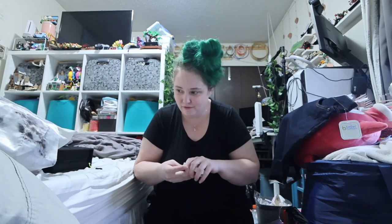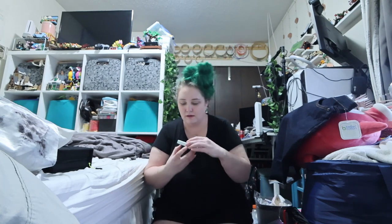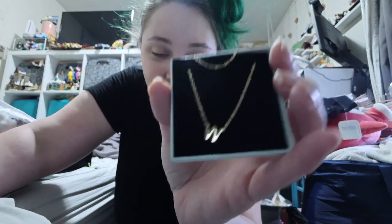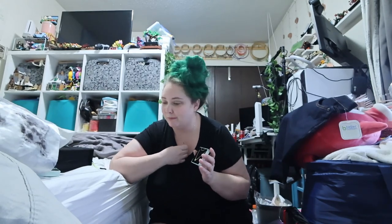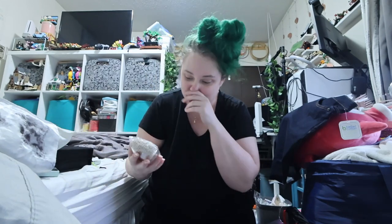Then I also got myself — and I hope this is the right size — a W initial that I can wear. I normally wear silver, but this man keeps buying me gold things. So I wanted to get, you know, the Taylor Swift lyrics: 'I wear his initial on a chain around my neck' — not because he owns me, but because he knows me.